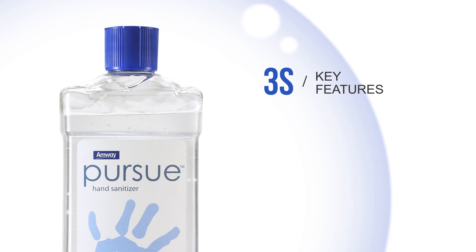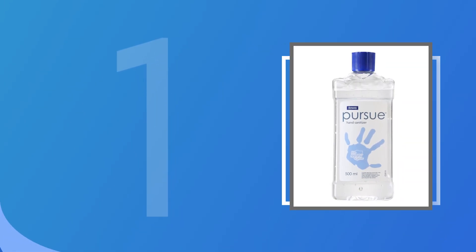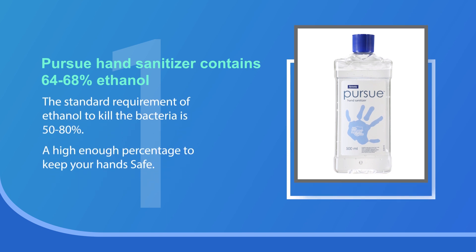There are three key features in the Persu hand sanitizer: Safe, Soft and Smooth. Persu hand sanitizer contains 64-68% ethanol. The standard requirement of ethanol to kill bacteria is 50-80% — a high enough percentage to keep your hands safe.